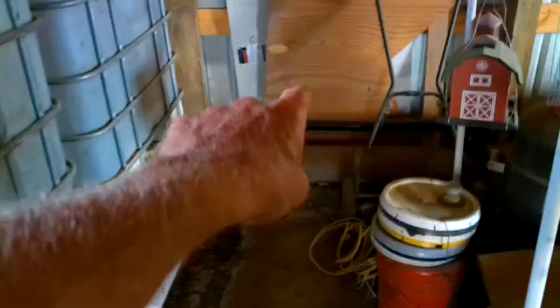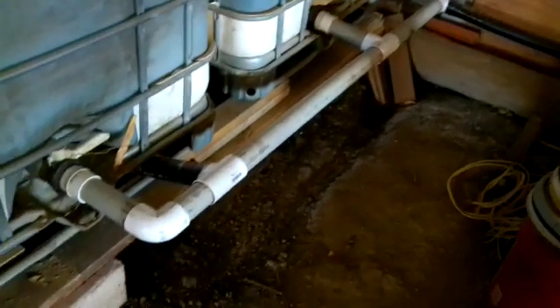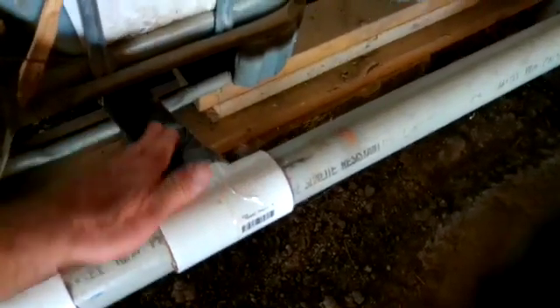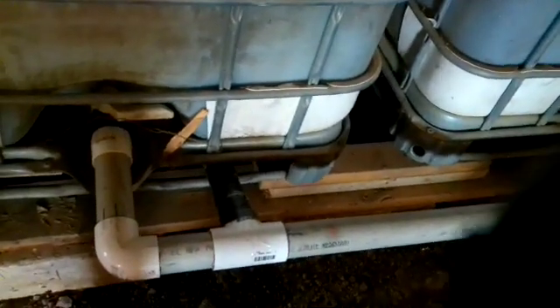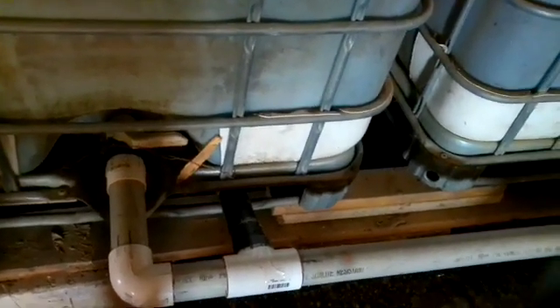I'll show you here real quick before we go down to the garden. That's the black pipe there that I showed coming along the wall, and then this is how it hooks into the IBC tanks. You can see the valves are both shut on the IBC tanks, and then this is the black 2 inch line that goes down through the chicken yard and into the garden.